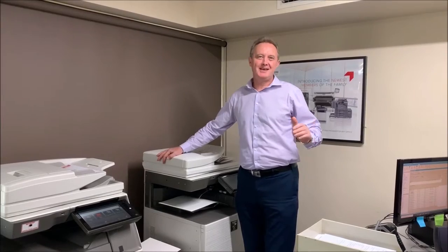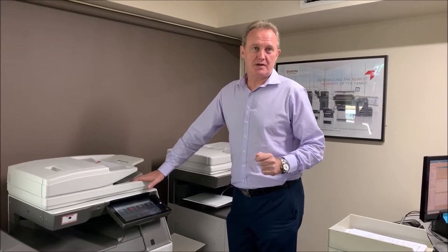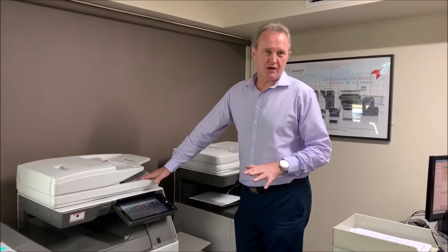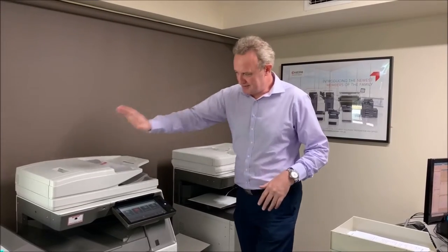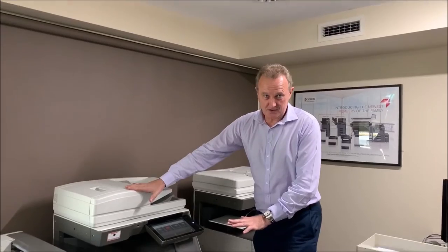Hello and welcome to BBE. My name's Tim and today we're going to show you the Sharp MX 3071 multifunction printer. It's a new generation printer and I'll give you a quick overview of the device itself.